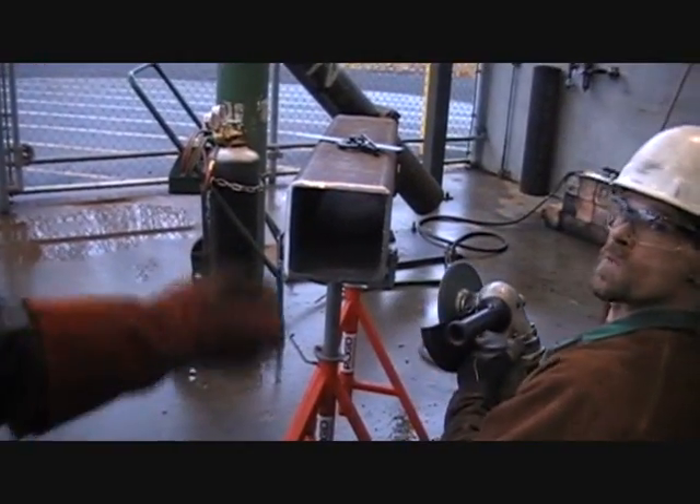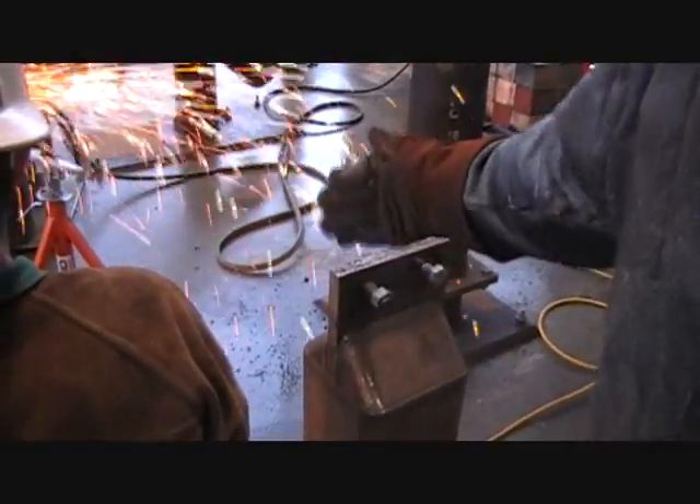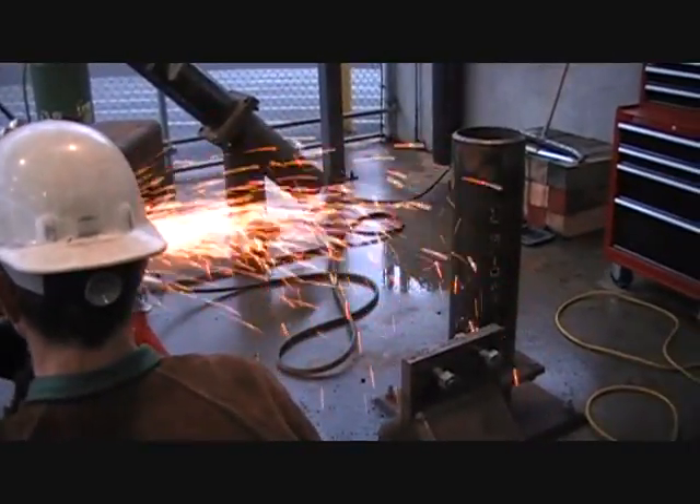Mike is setting up an assignment similar to the last one, still hand-burned. It's a one-inch plate that bolts here, and then he's prepping the ends of two square tubes that will come up against the one-inch plate.